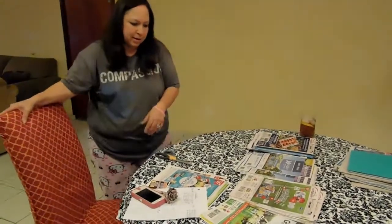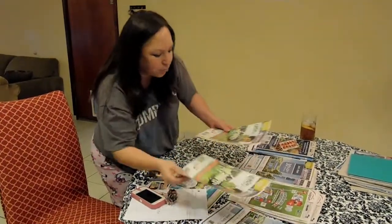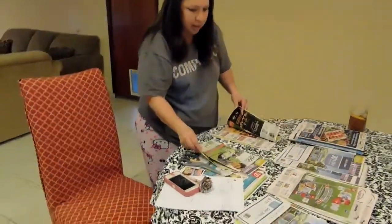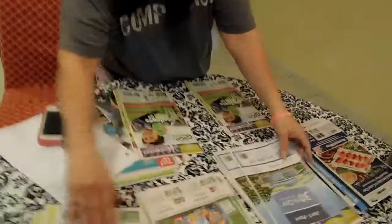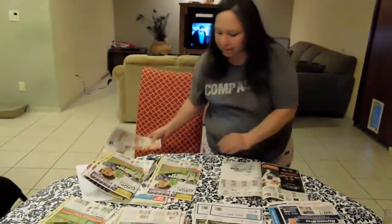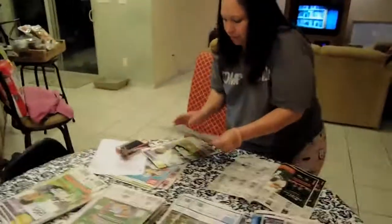The next thing I'm going to do is grab a couple out of the stack. We'll just do two — you can do six, you can do four. Actually, I'm going to do four because that means less cutting. I'm going to sort them out like this so it's easier to cut them all at once.